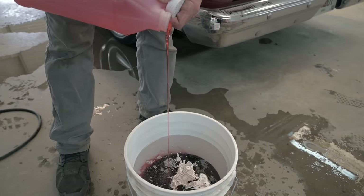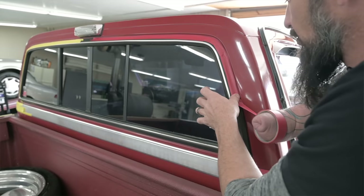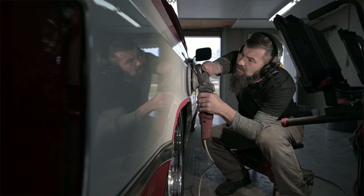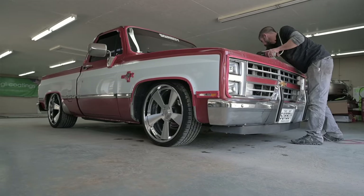Here at Hooks, we cover all the bases. We do basic standard interior and exterior details. If you just want your car washed and the inside cleaned out, we can take care of that. We specialize in deep paint corrections, making sure that it looks better than it did new, as good as we can possibly get your vehicle.